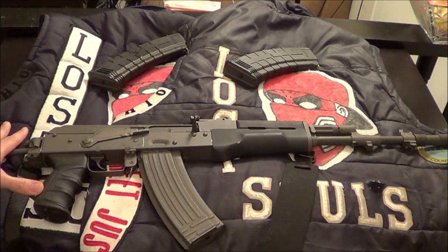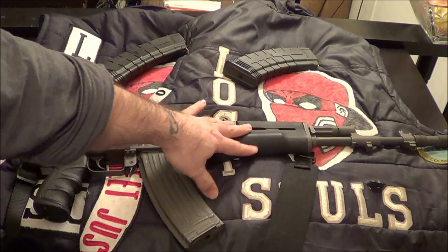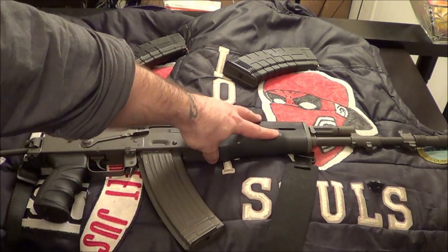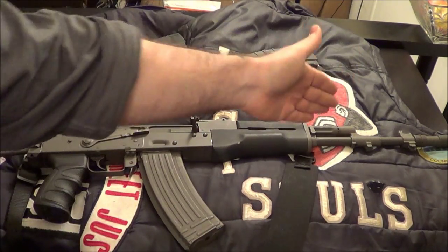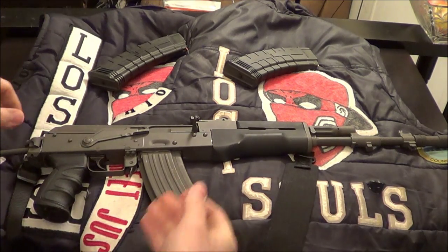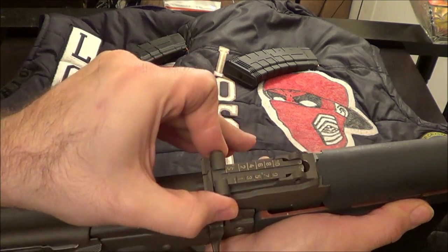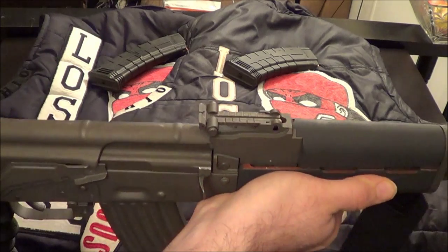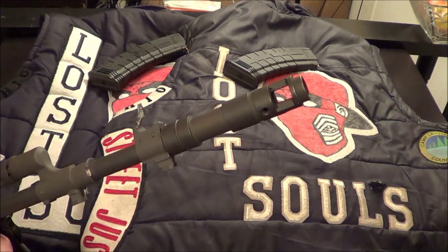I'll be getting a new buttstock, maybe a collapsible one. There are going to be a few rails added on — there's a piece from Midwest Industries that's about a hundred bucks with four rails and a whole new upper and lower handguard. I'll also be replacing the gas block and the front sight. The rear sight is marked for a thousand yards but it's only accurate for about three hundred yards — that's kind of standard for an AK. But the muzzle brake is nice, nothing wrong with that.